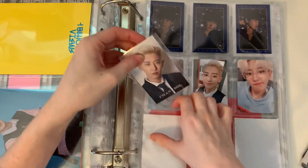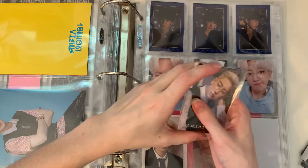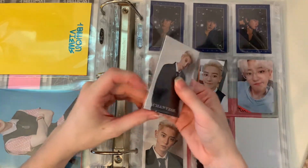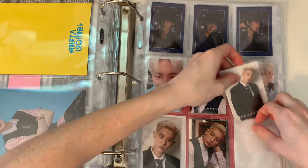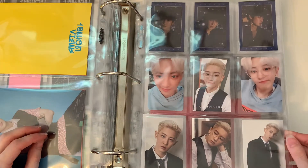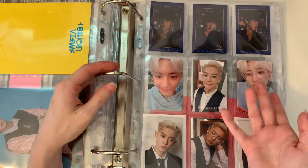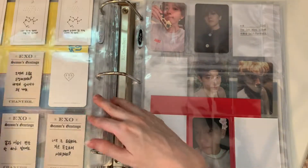I wanted to put the Japanese photo card on this page, but there are 10 photo cards and obviously only nine slots, so that one had to stay on the back of the page. We already filled up a page of non-album photo cards — I don't know if you consider these photo cards though, because most of them are just from Season's Greetings.